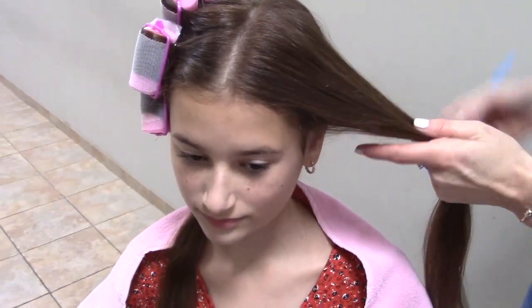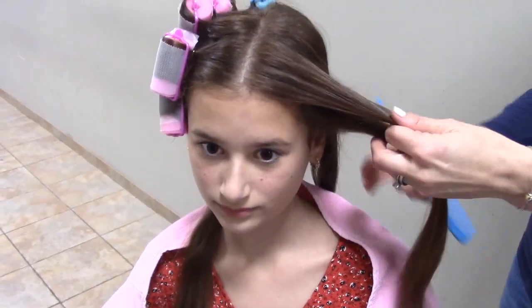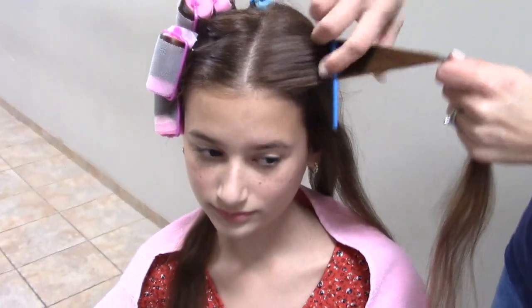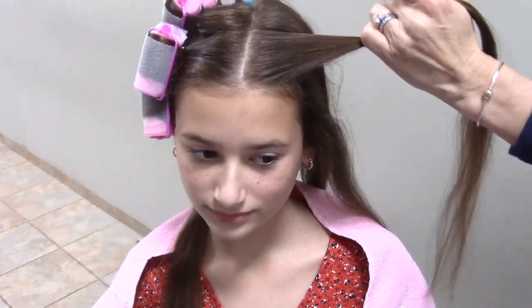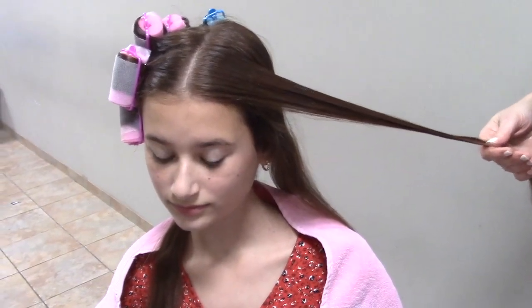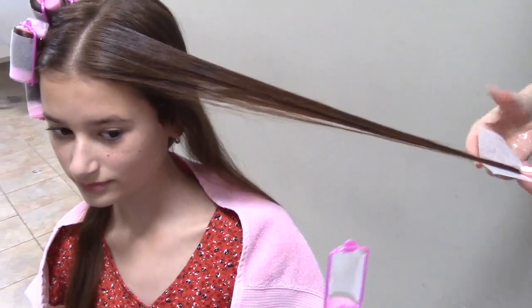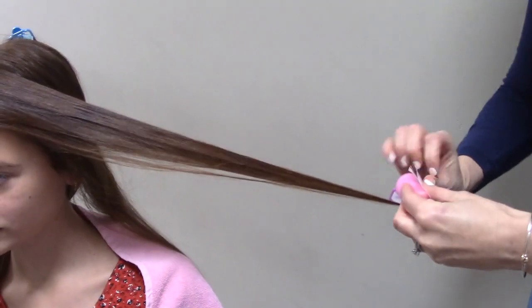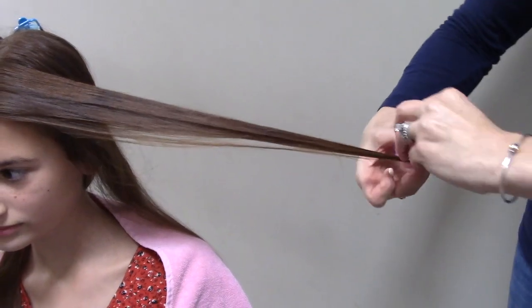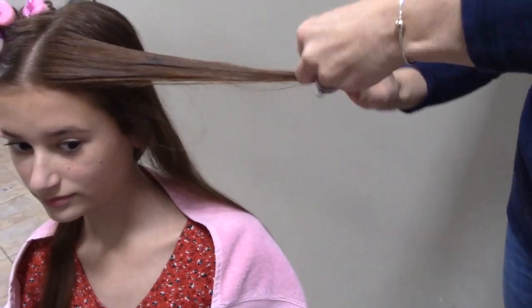It is helpful to be conscious of what you're wearing when the rollers go in, because you need to be able to get it off without disrupting the curlers. So something like a wrap dress, wrap shirt, zip, or button-down — things that don't have to go up and over your head — are a good idea.